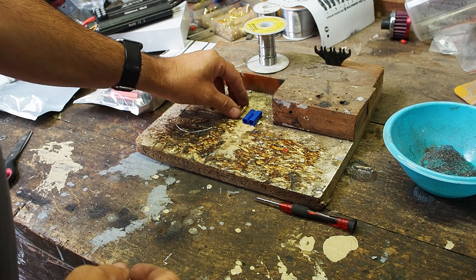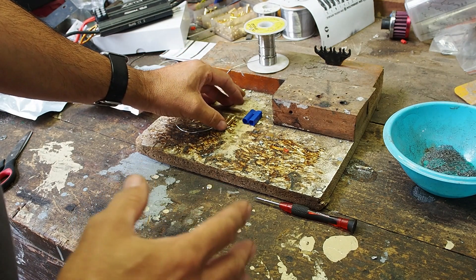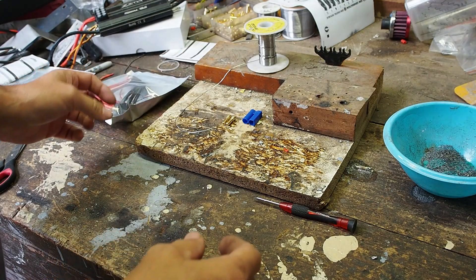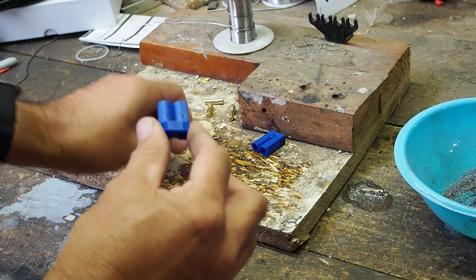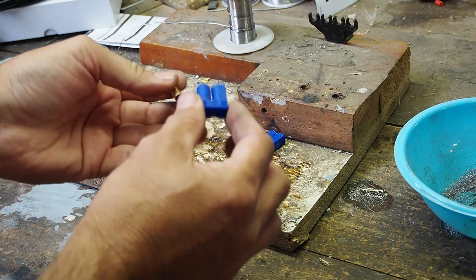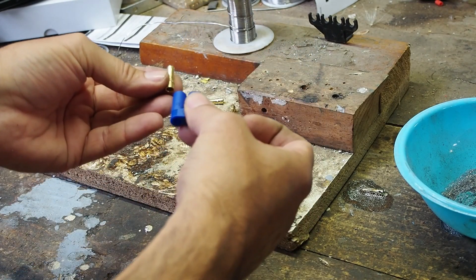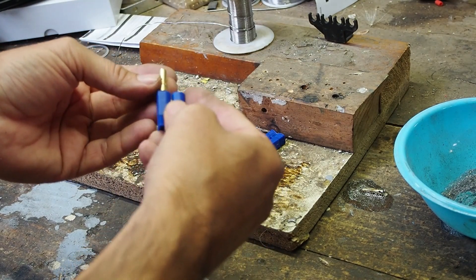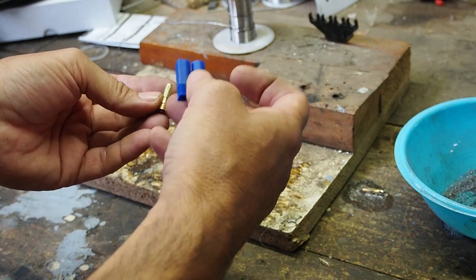I'm just going to do a quick video on soldering these EC5 terminals. I've done a video before, but this will make things a little bit easier. There are apparently two types of these covers. One that, after you've soldered the terminal on, slips in from behind. And this type is the other way — it pushes in this way, which is a little bit better if your wires are short and not long enough to fit in from behind, away from the heat.